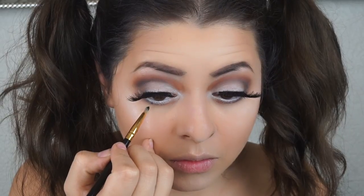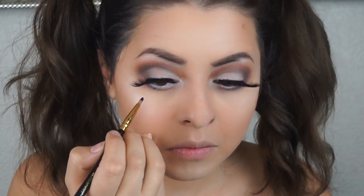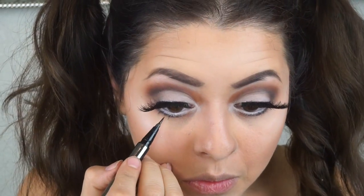I pop on some lashes — I got these from Red Cherry, found at a Goodwill where someone donated a whole pack. I wanted to create lower lashes with some gel liner, but my pencil brush was too thick, so I went with a liquid liner pen — the LORAC Front of the Line PRO liner, which is my favorite.